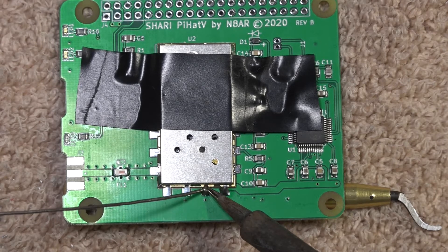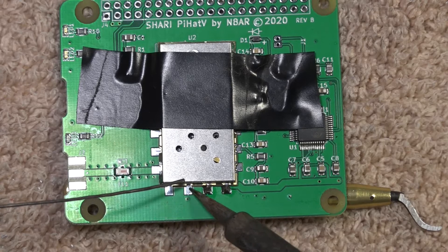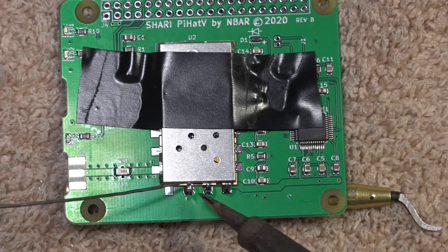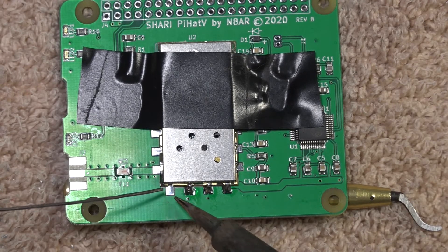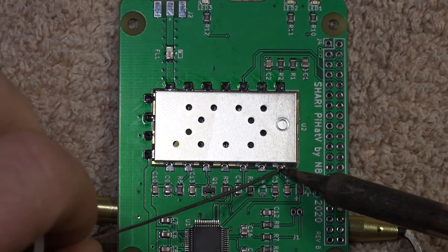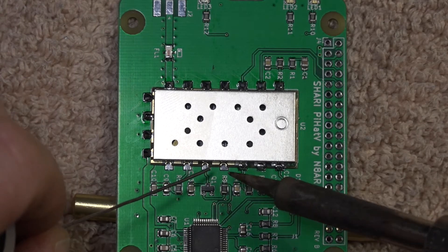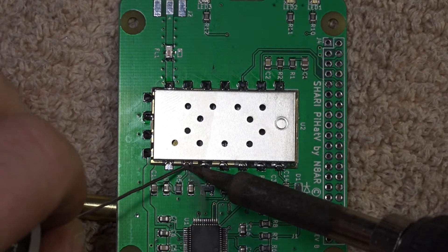If you look closely as you see the solder flow, you'll see the solder flows up onto the radio — this is an indication of a good solder joint. If you don't get the solder to flow up onto the radio, you may have a poor connection and an intermittent problem. Make sure you solder every connection the whole way around the radio; the way the solder flows is very important on these connections.